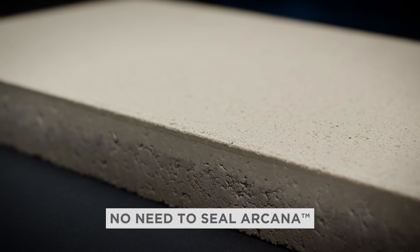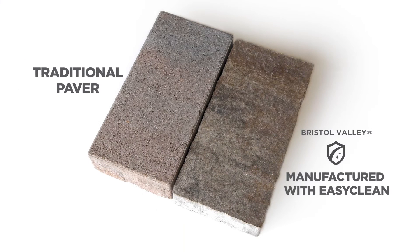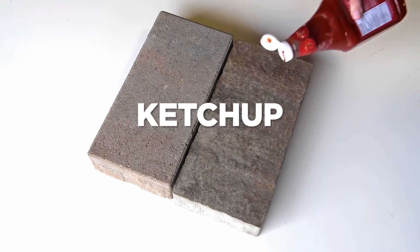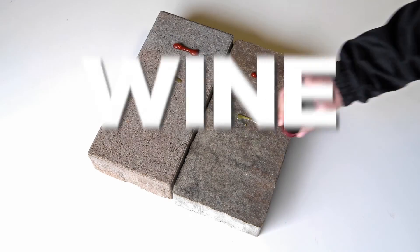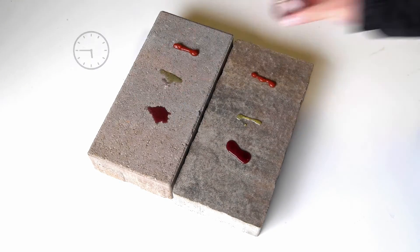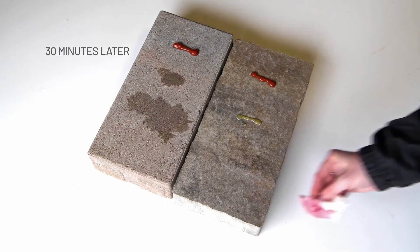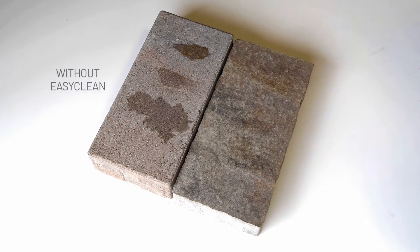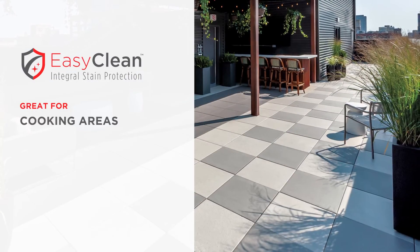There is no need to seal Arcana slabs because they are produced with EasyClean technology, a unique concrete sealant that's infused directly into the paver during the manufacturing process for integral stain protection, resulting in enhanced resistance to weathering, reduced dirt absorption, and improved stain resistance. EasyClean makes Arcana a great option for project areas that will be used for cooking, dining, or otherwise prone to spills.